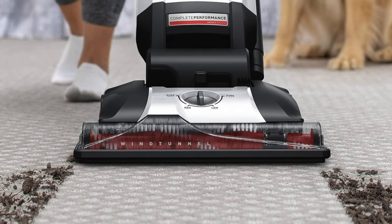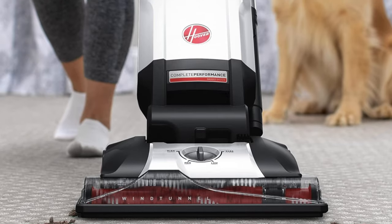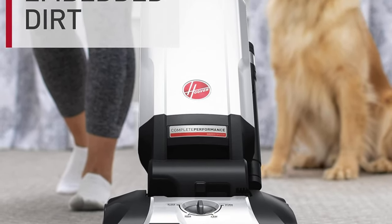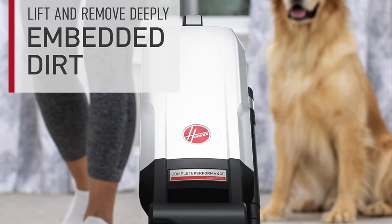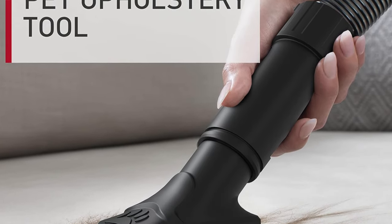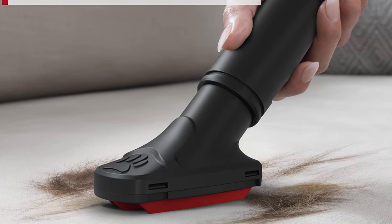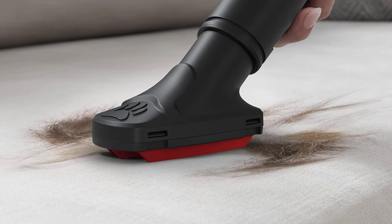It cleans upholstery as well — it's a versatile artist, not only mastering the canvas of your floors but also the fabric of your furniture. The bag is easy to empty; with the grace of a butler, it discreetly disposes of the dirt without making a fuss. On the downside, it has a heavy design — the sumo wrestler of all vacuums, solid and sturdy. It also has a noisy operation — it's more of a roaring lion proudly announcing its presence.